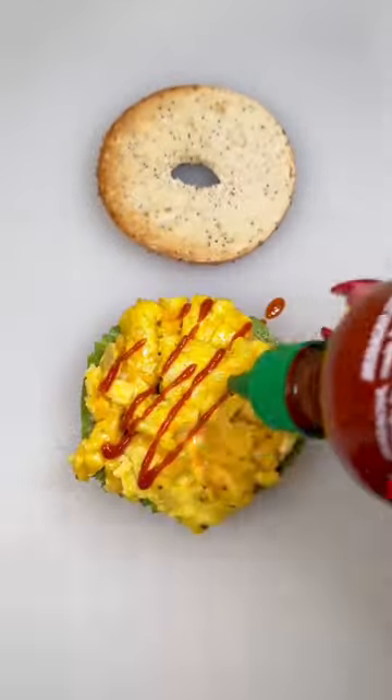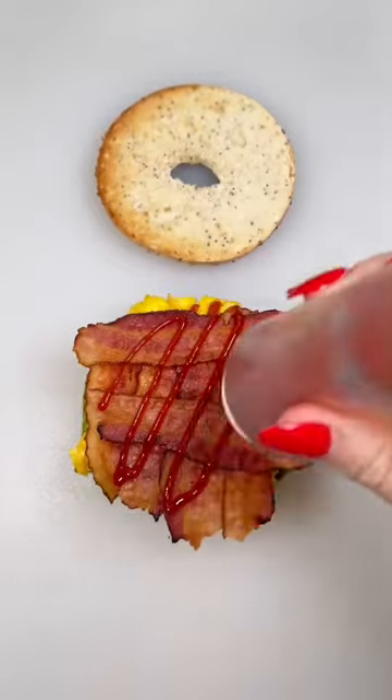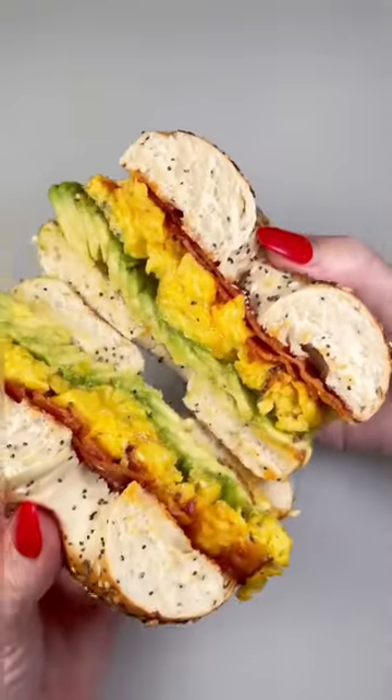Add on your cheesy eggs, some sriracha, crispy bacon, a little ketchup, and your top toasted bagel and slice. Enjoy!